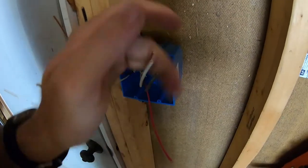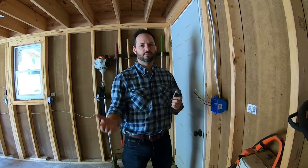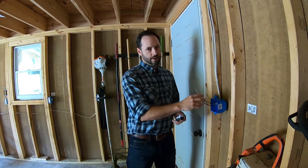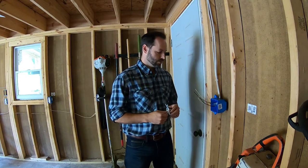And then for the three-way, we're going to add in a red wire, and that's called the traveler. That's just so that the electricity can switch back and forth from the black to the red, depending on which direction or which orientation the light is switched to.